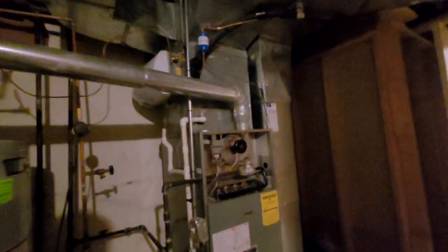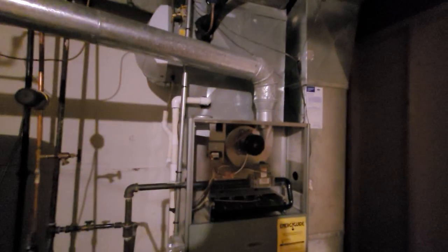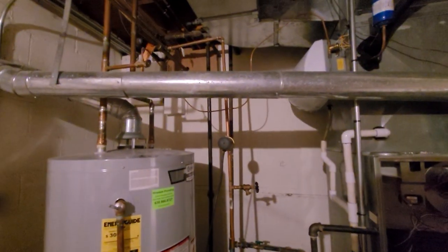We do have a bypass humidifier. It does look like it's had a little bit of a leak at some point — we might need to take it off and reseal it. It does have a good water valve going to it. It's Aaron 851, call with any questions.